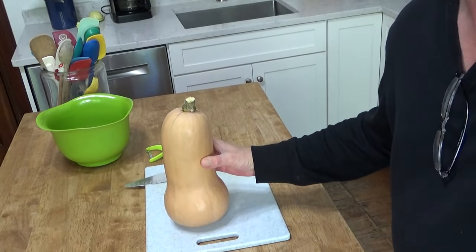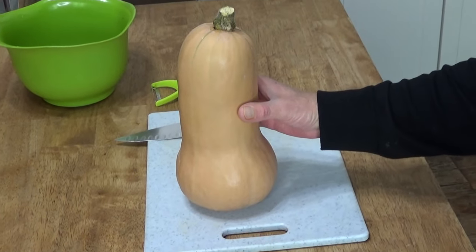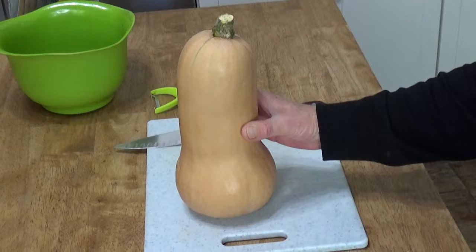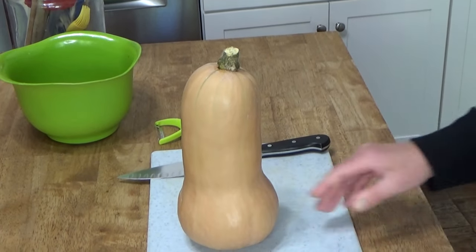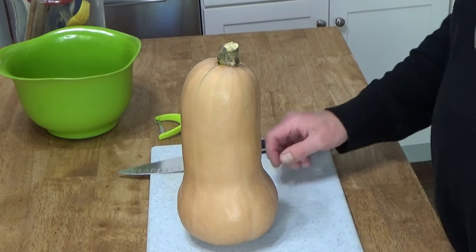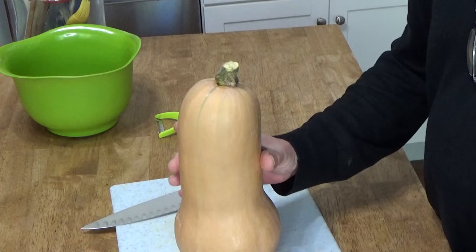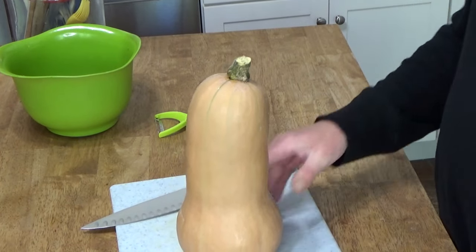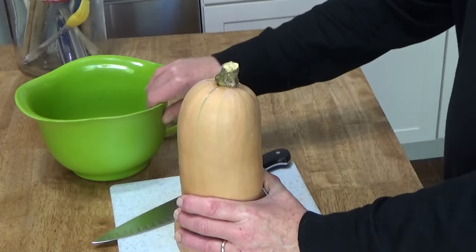Here's the squash which came from my garden. It weighs 4.4 pounds, so it's pretty good sized. I had a lucky harvest this year. I like this method of peeling and cubing the squash because there is virtually no waste at all.